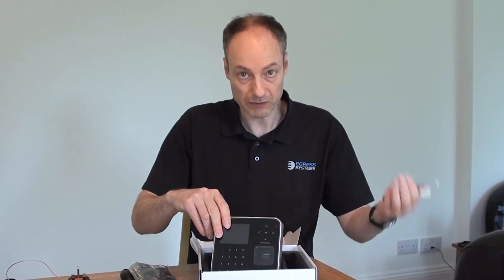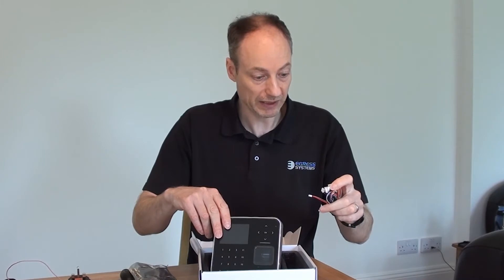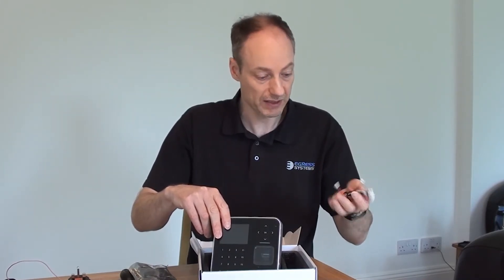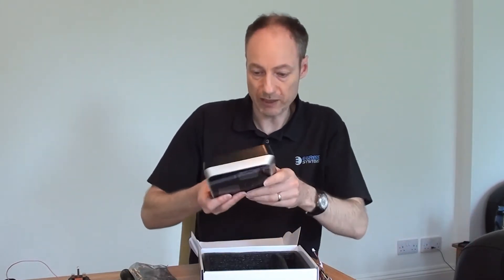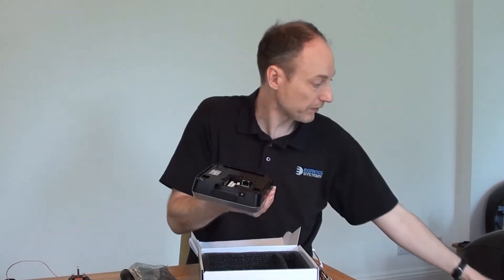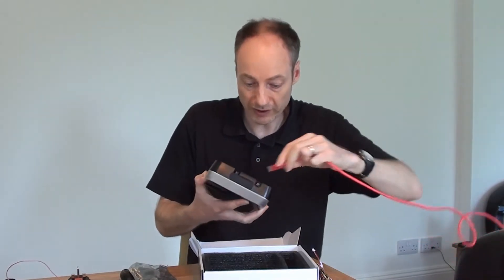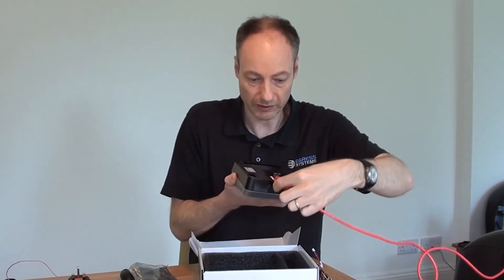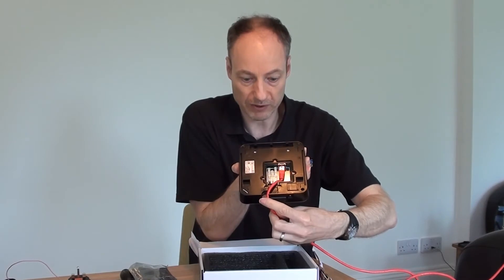The Biostation 2 also has a number of input facilities, so one of our connectors would connect for use with an exit button or a sensor of some kind. The connections we're interested in today are the network connection, which is a standard RJ45 socket. I have an RJ45 plug here, and that will plug straight into the back with a nice click. That cable could come out of the cable slot down at the bottom quite nicely.